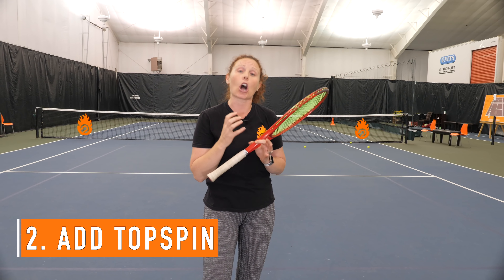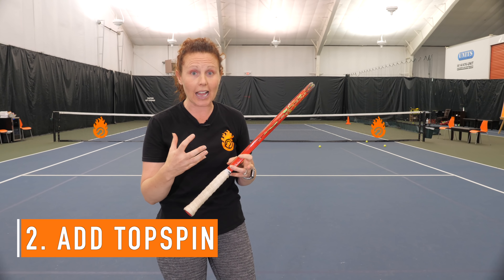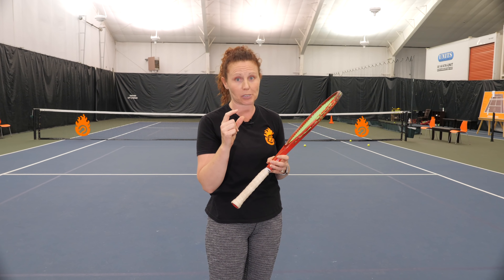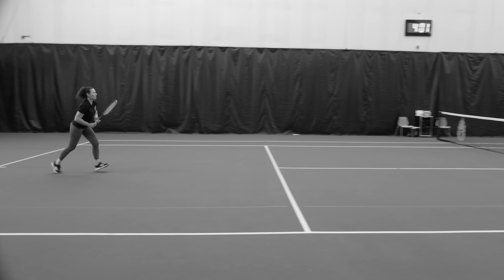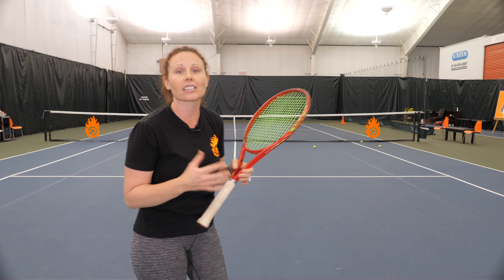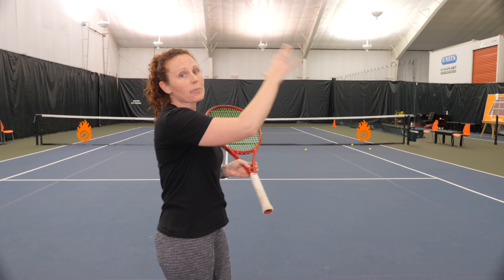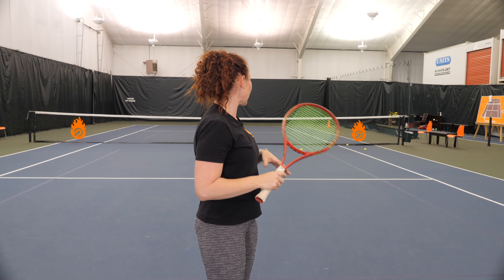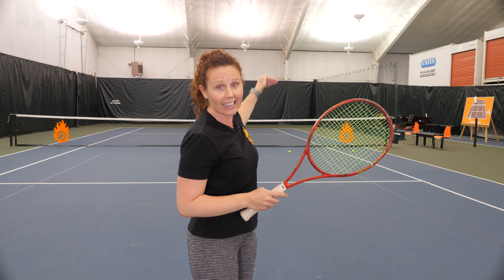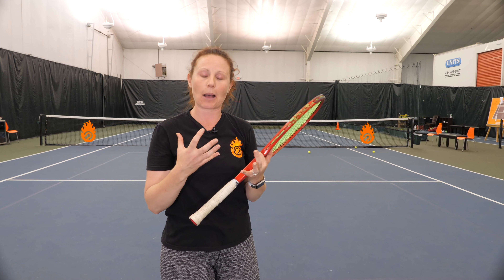Number two is all about having a little bit of margin. To do that, you need a little bit of topspin. You'll see a lot of people hit the ball super flat and the ball is always clipping the tape or going in the net — that's the reason why. You need a little bit of margin, a little bit of topspin, so that you can clear that net with a good accelerated topspin ball.